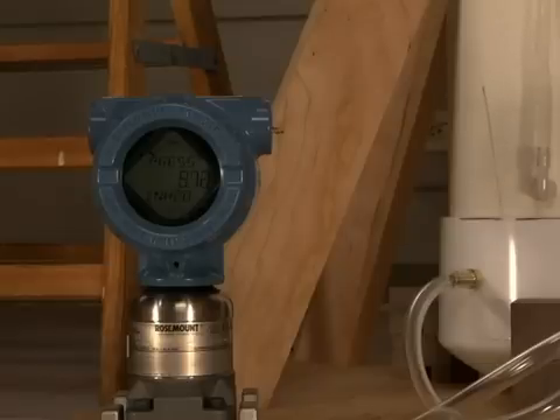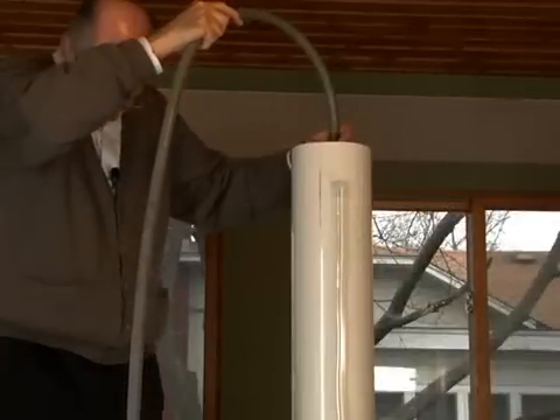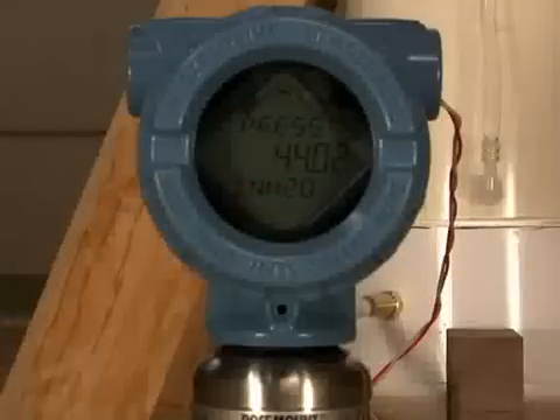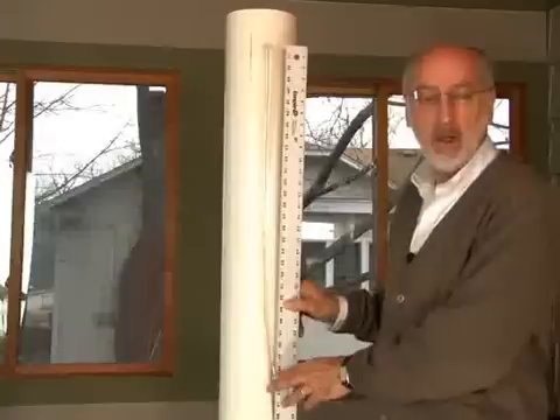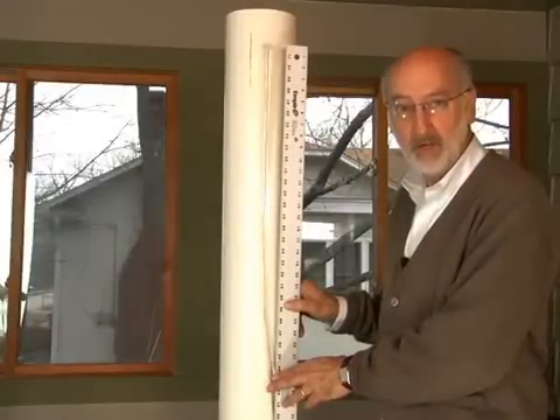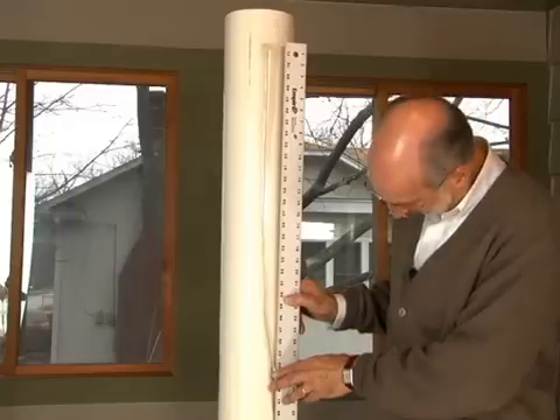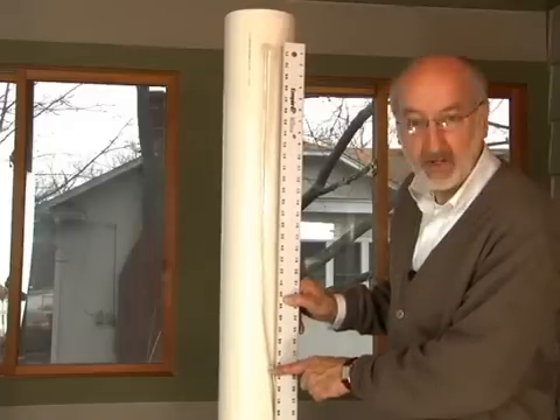Now we can see the water coming through on the sight glass. Now that we've got the water in the tank, let's see how close we really are to the actual measurement. If I lift the ruler a little bit off the bottom to compensate for the thickness of the bottom of the cap, I would say that the reading, according to the sight glass, is just about 44 inches.